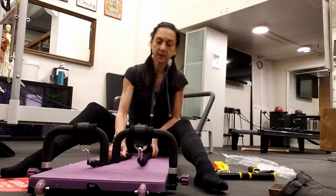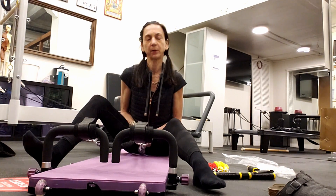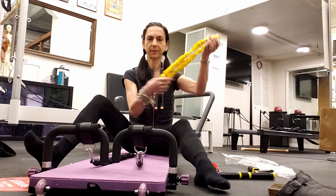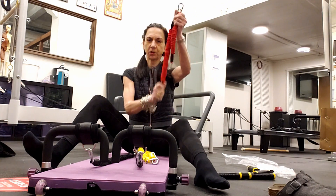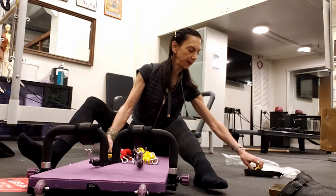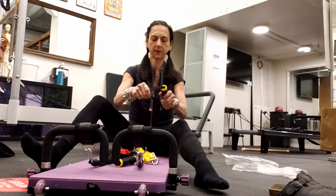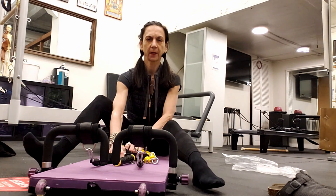It does not come with loops — that's the only thing missing. So I would suggest looking around for a pair of canvas loops with a D-ring on the end that you can use for foot loops. To summarize: the lighter tension long black elastics, the heavier shorter red ones, a rowing handle with a D-ring, and two hand handles — it's that simple to set up.